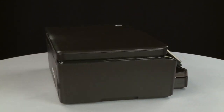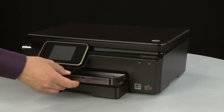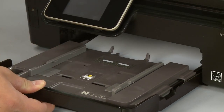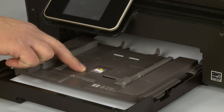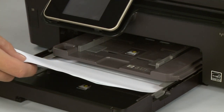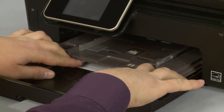Return to the front. Remove the output tray and slide out the input tray. Remove any loose paper from the input tray. If you see any jammed paper in the paper tray, remove it by pulling gently and evenly to avoid tearing.